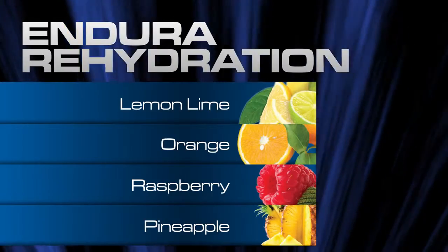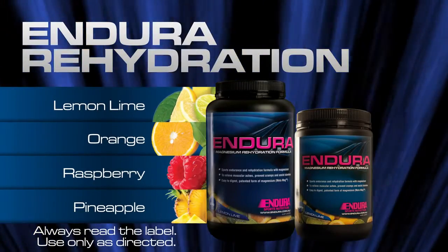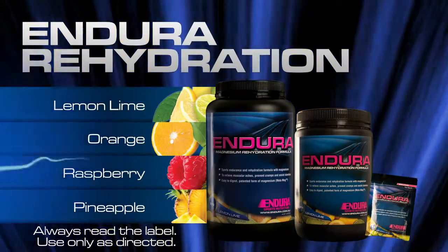Enduro rehydration comes in 4 flavours and 2 sizes, as well as a convenient sachet size in lemon lime flavour.